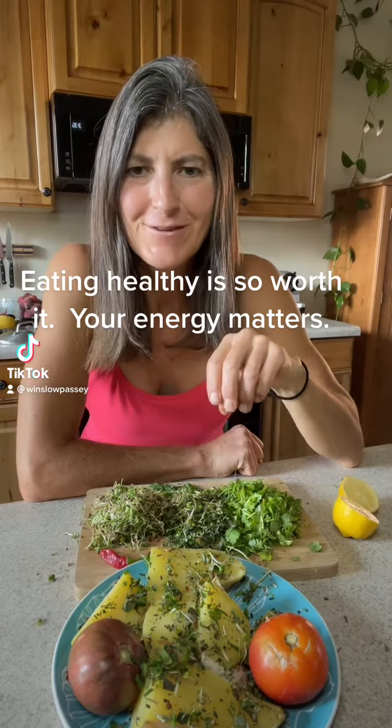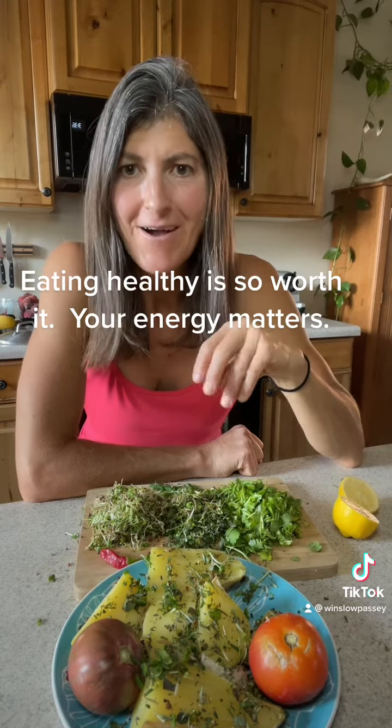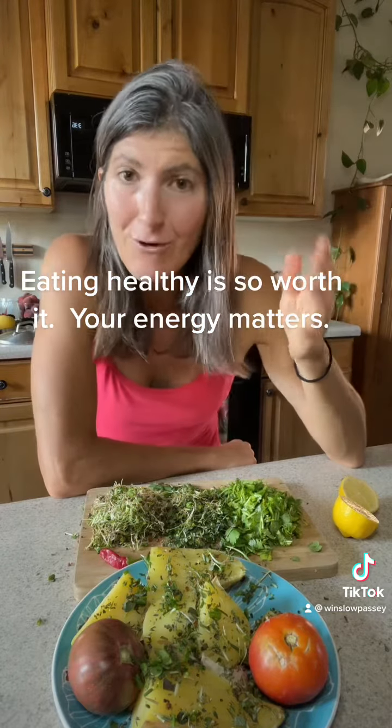Hi, Winslow here with Vibrant Health Evolution and I want to show you how I make a super healthy meal. I'm finally to the point where I'm more committed to my health and well-being and my energy, and it feels so good that I'm more committed to that than I am to eating unhealthy foods. It took me a long road to get here, but I'm enjoying it and it feels great.